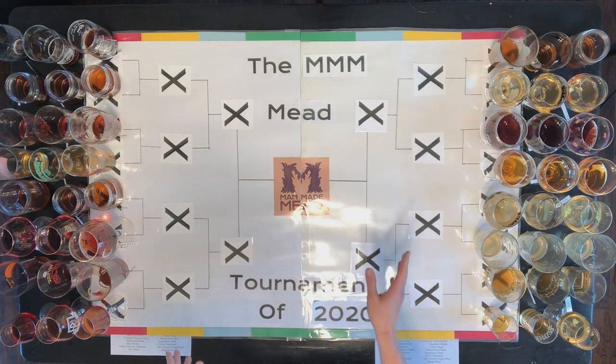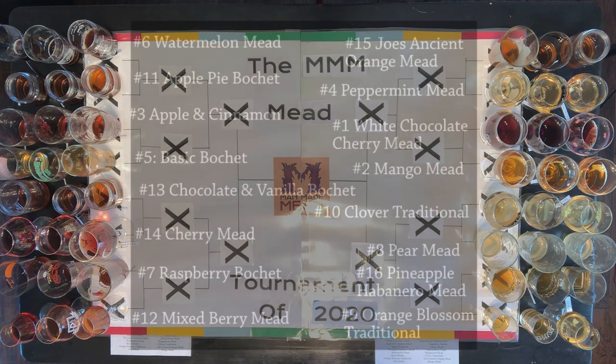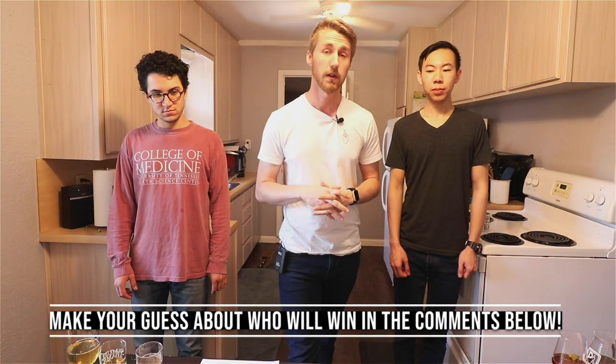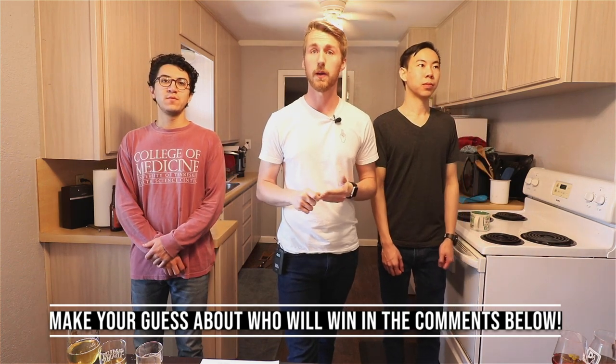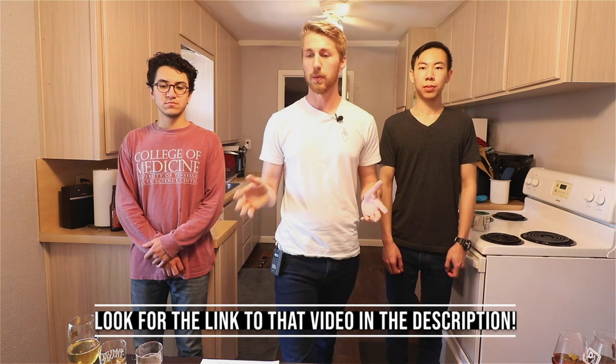You can see the board here — we have everything facing against each other. We have three glasses per person so we're not having to share. Each one's gonna battle and we'll taste test them, deciding mainly which one we like more, not necessarily diving into all the extra details. In the future you'll see a video where we taste test every one of them and rank them on a full scoring sheet.